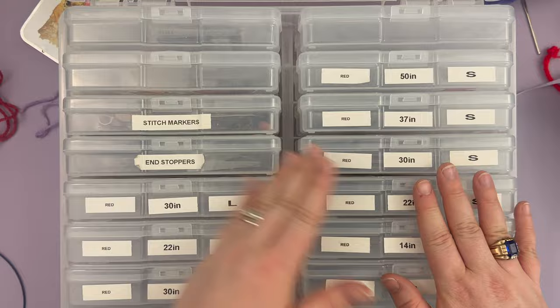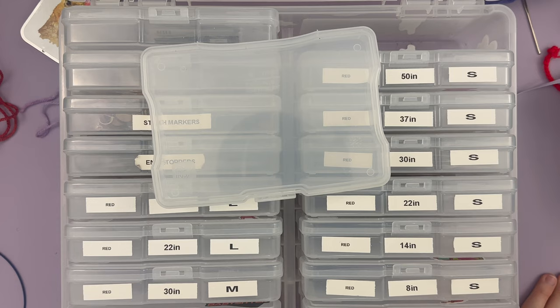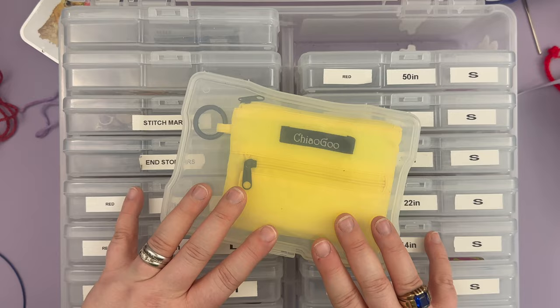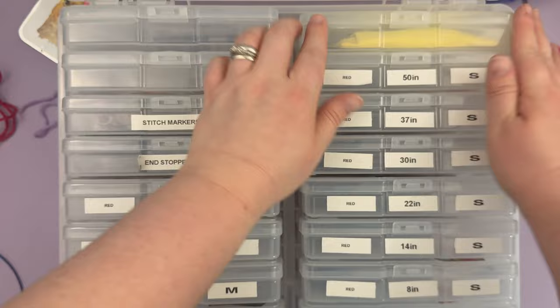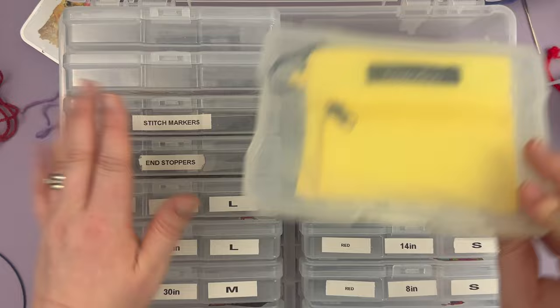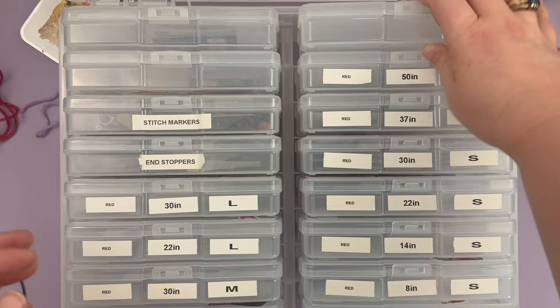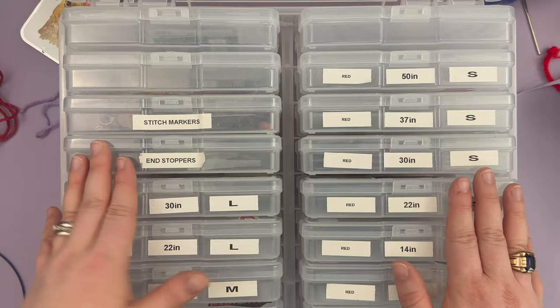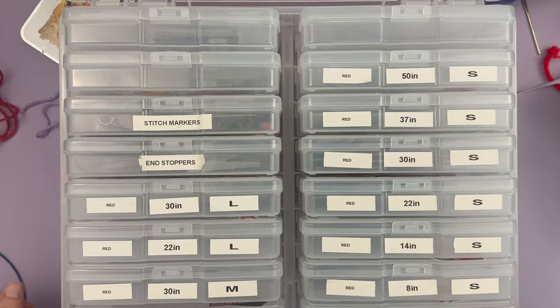I will say I technically have extra compartments, and one use for those is that they pretty perfectly fit shorty sets — you can fit a couple shorty sets in one compartment if you have the need. You can keep not only your extra cords, end stoppers, and stitch markers, but also a full shorty set. This would also be great for scissors, tapestry needles, tape measures, and your preferred notions — so you could absolutely set yourself up for success.